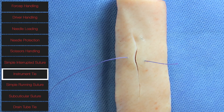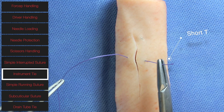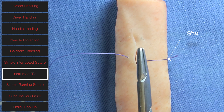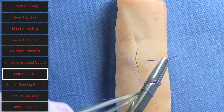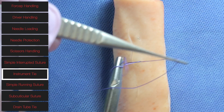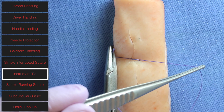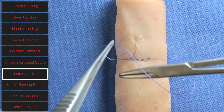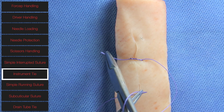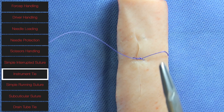The next thing we're going to describe is how to do an instrument tie. You want to pull the needle end of the suture through your incision and leave a short tail on the other end. Take your needle driver, make two loops around the driver, then grab the short end and pull in the opposite direction until the knot is tight against the skin. For the next throw, take one more loop with the needle driver, grab the short end, and again pull in the opposite direction. You want to make at least three knots in total.